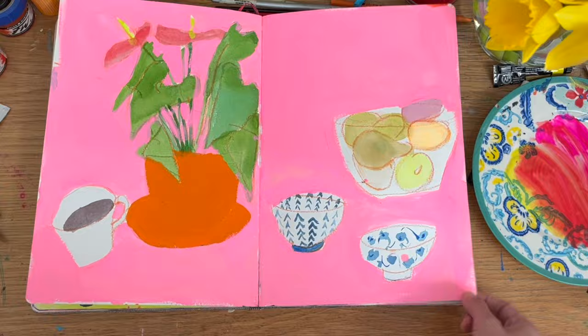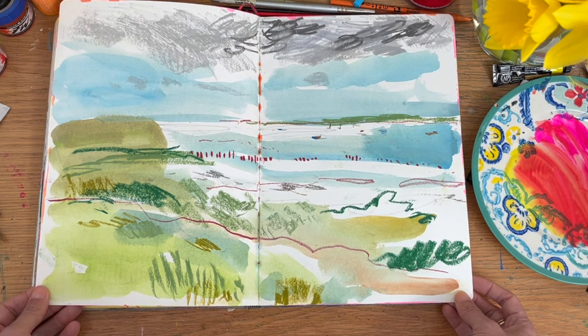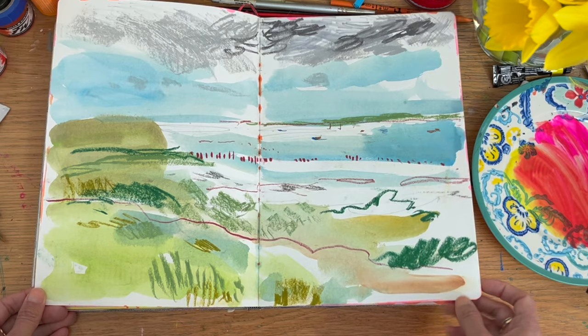Then I did do a very quick landscape. I think this is a scene from Essex — I feel like I've drawn this landscape again and again — with watercolour and then coming on top with a bit of oil pastel.